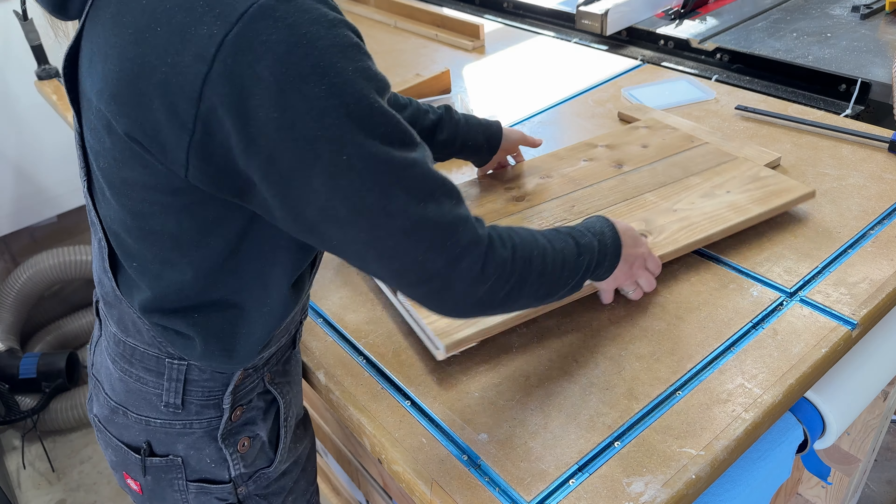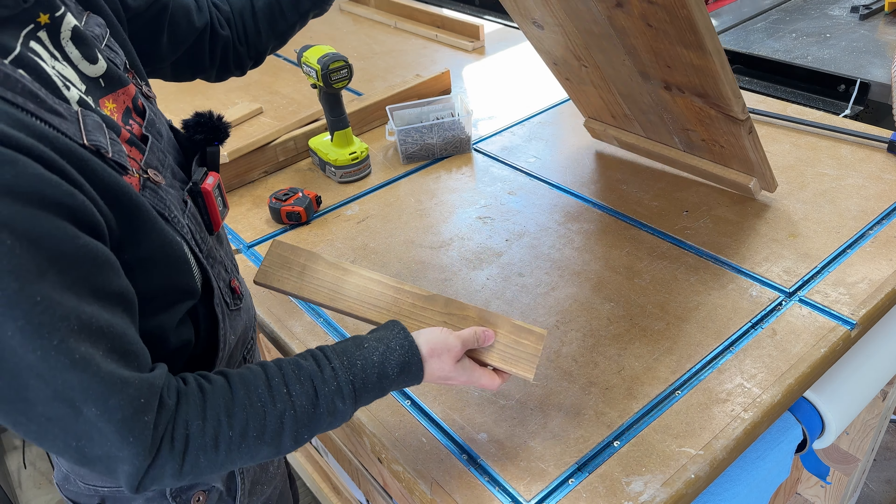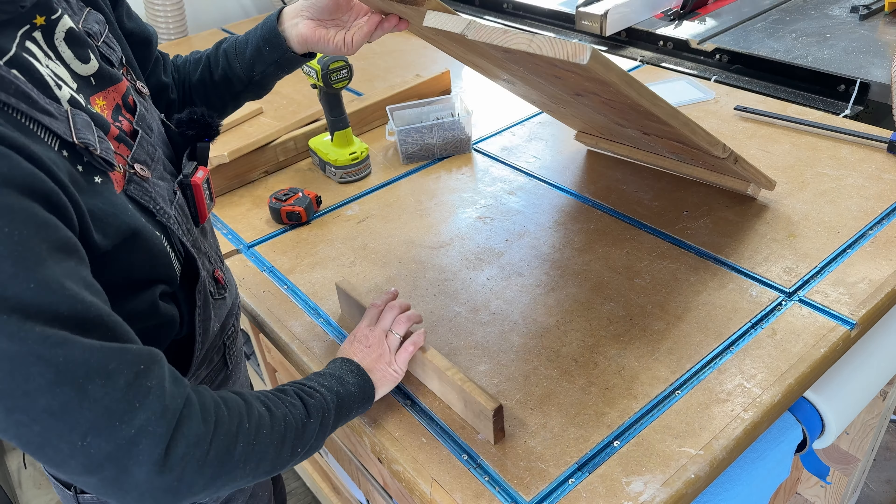I'm going to flip it around to make it easier, and again put the piece underneath — but remember, you want the nice edge facing inwards. What's important now is that this distance for our bottom boards is 23 and three-quarters, not 23 and a half. Once you're sure that the bottom piece has been placed exactly at 23 and three-quarters, you can go ahead and secure them with a few screws.